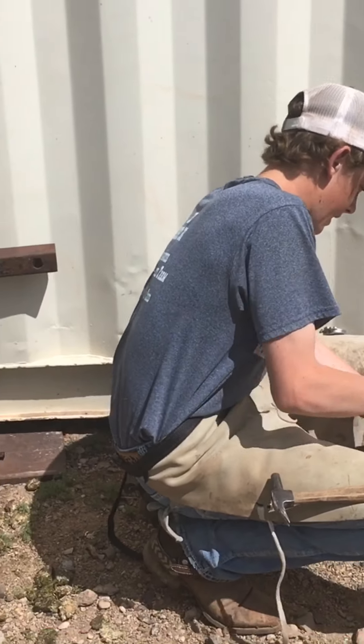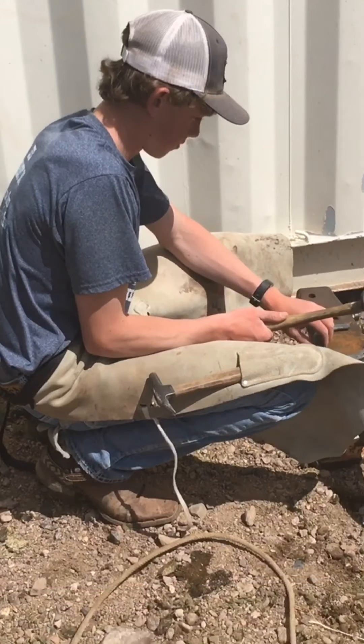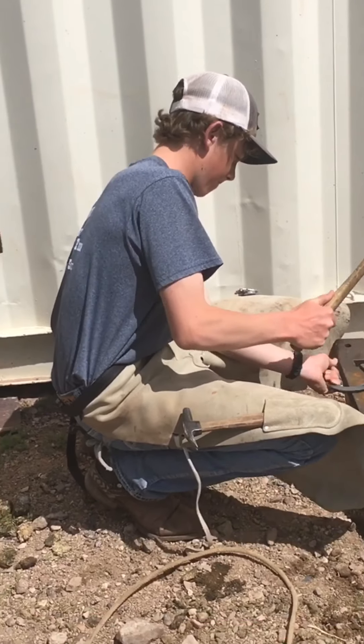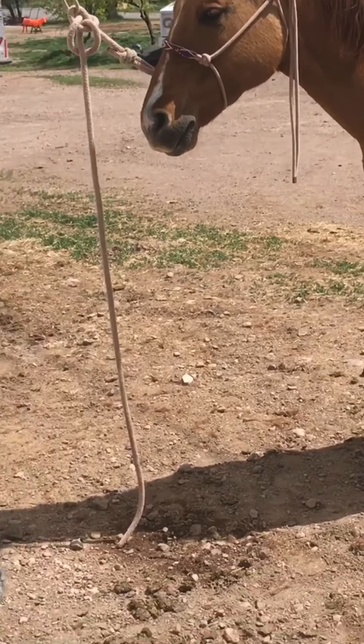It's important to shape the shoe to the shape of the foot. I also need to get it really flat so it fits on there nice and snug. Double's being a good boy, patiently waiting while he gets practiced on here.